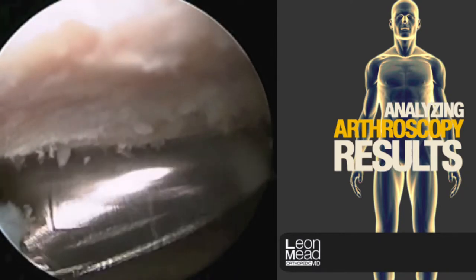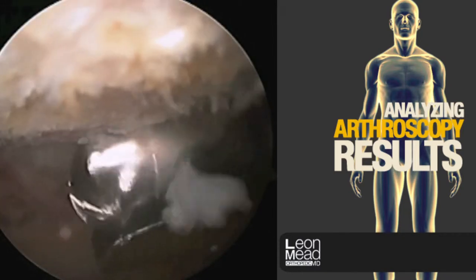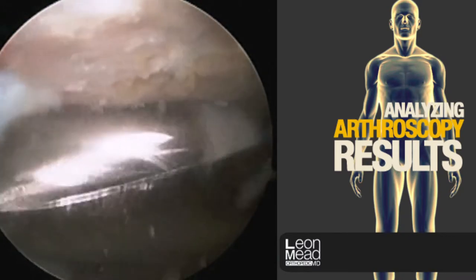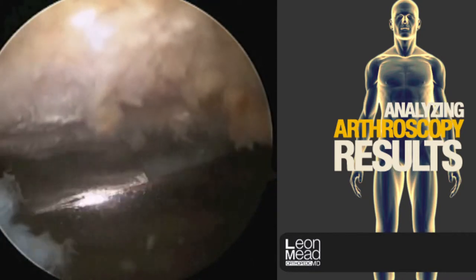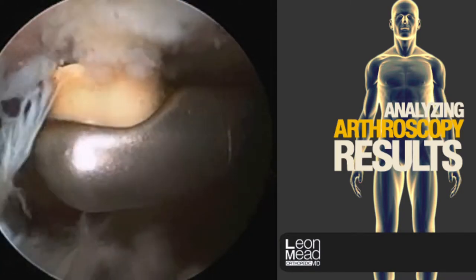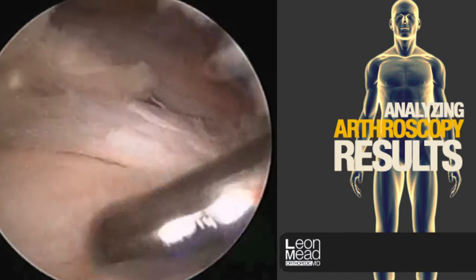We've now changed our viewing and working sides — looking from the back, working from the side. We want the undersurface of the acromion bone to be smooth and flat in two planes. As we continue to work here, we're slowly removing bone. We don't want to remove too much bone. Here you can see the finished product of the acromioplasty — nice and smooth and flat.